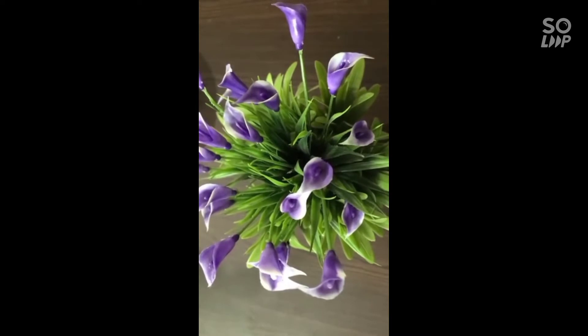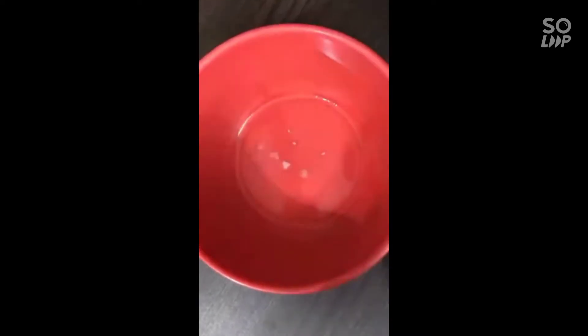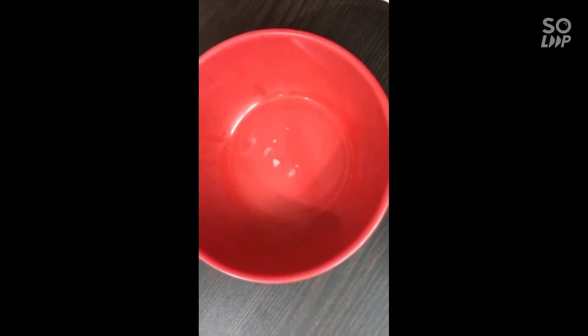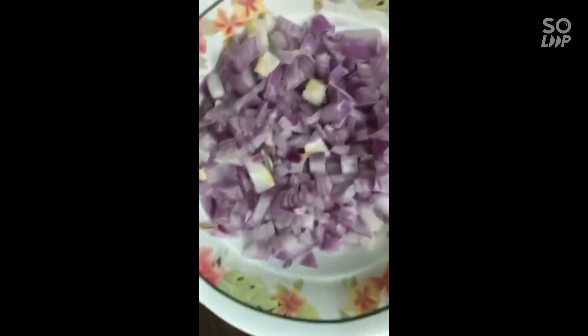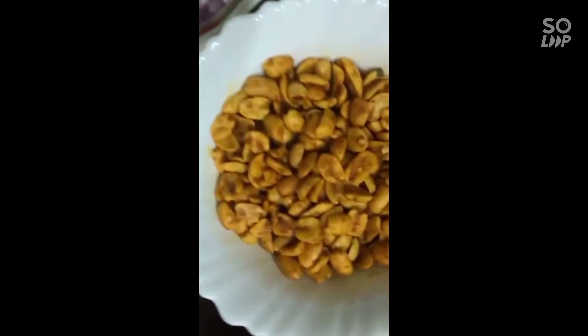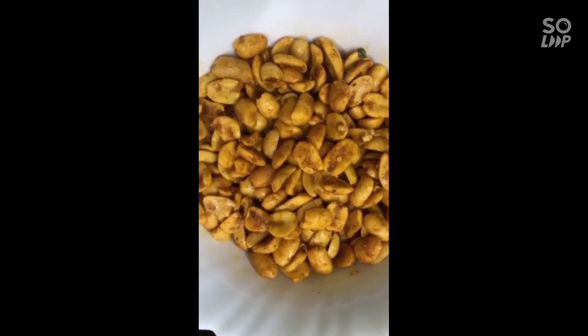You can add the ingredients. I have a grated carrot and lemon juice — you can squeeze in half a teaspoon of lemon juice. This is a fried peanut, it's ready made. You can put it in half a cup.